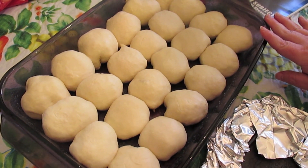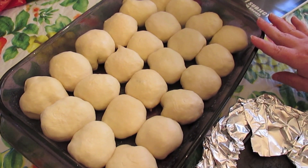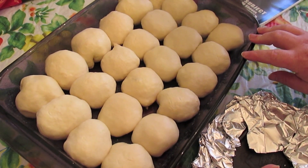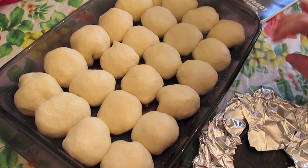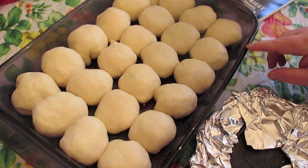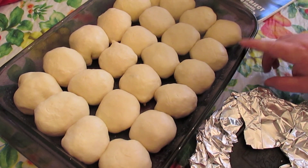Then before I turn the oven on to preheat, I'll take them out and preheat the oven to 350 degrees. You're going to bake these for about 20 to 25 minutes, maybe a little bit more. Everything inside is just going to melt and warm up, but you want to make sure your rolls are not doughy — they need to be done.